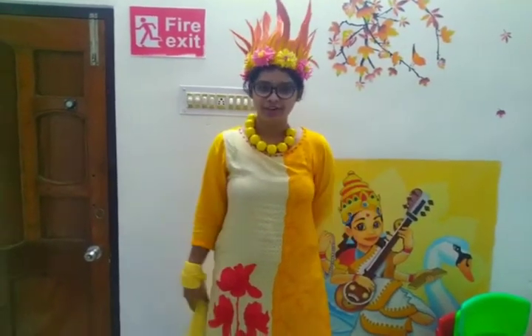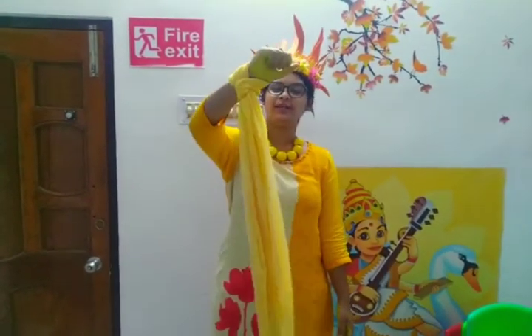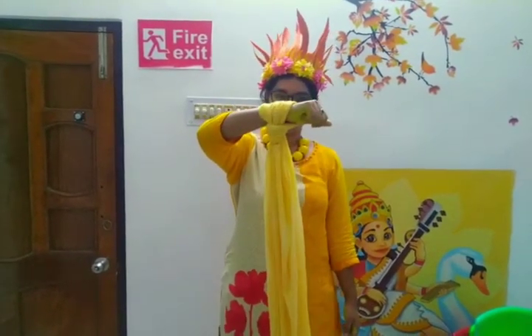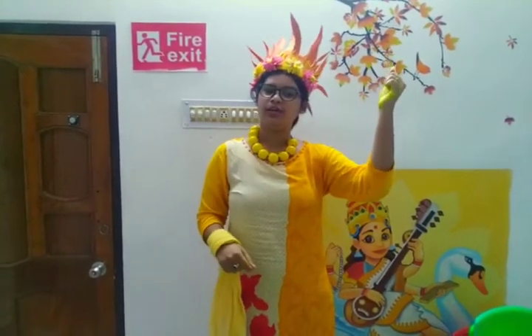Next we will dance with a yellow color song. For this dance we need a yellow colored dupatta. You can also take scarves or streamers if available at home. For this dance, first tie the yellow scarf or dupatta on your hand like this.